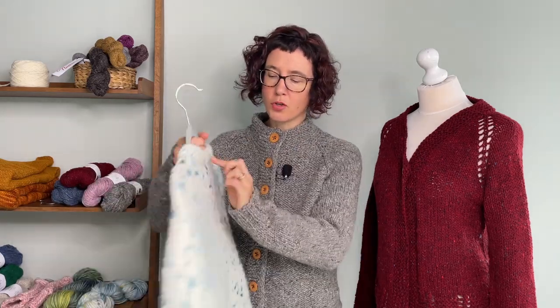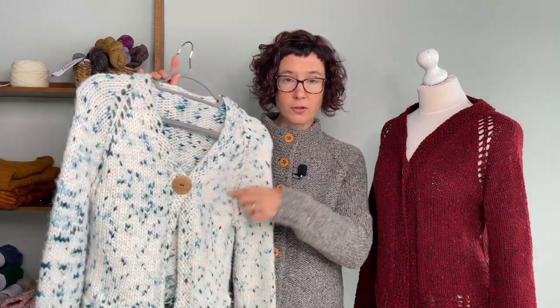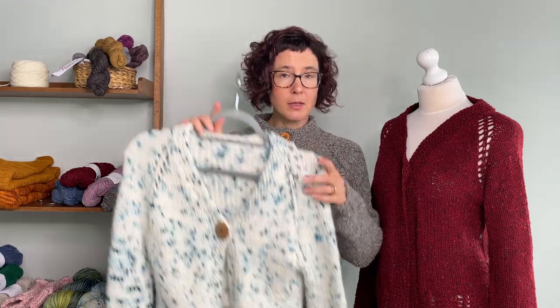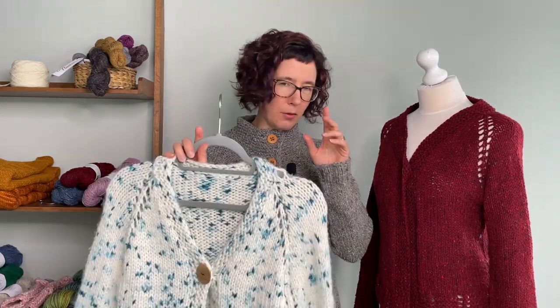It's kept very straightforward: there's no short row shaping, no variation on the rate of increases. I kept it as simple as possible. It may mean the upper arms are a little bit bigger, but with the style, it actually still works — you can get away with it.